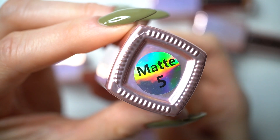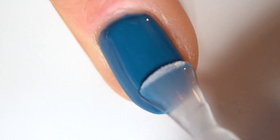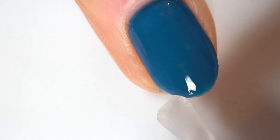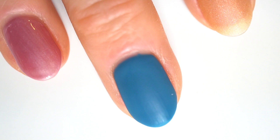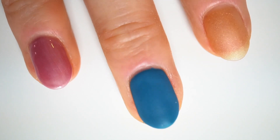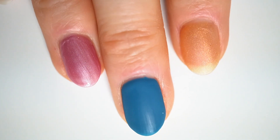The last step is a top coat. We have two options: shiny and matte. I am a huge fan of matte finish so I will use matte on two nails and shiny on one. This is how the nails look like. I'm using my right hand for this test so my nails are a bit shorter, but I think they still look great, and my right hand also needs some love and attention.